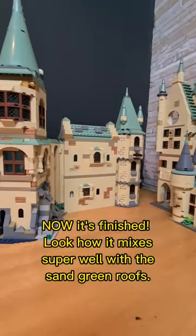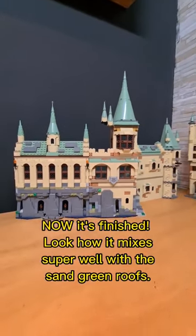Now it's finished. Look how it mixes super well with the sand green roofs.